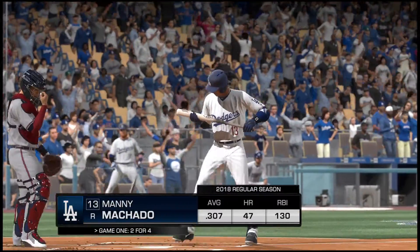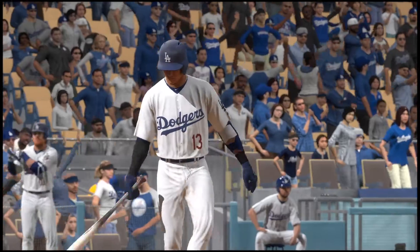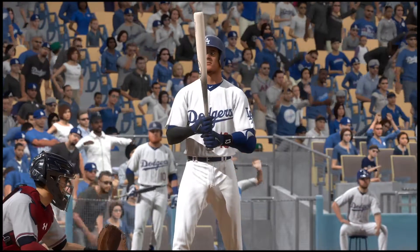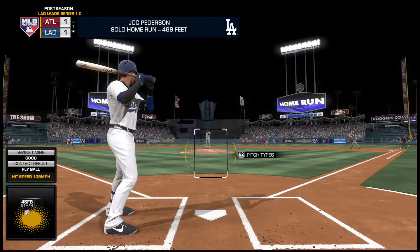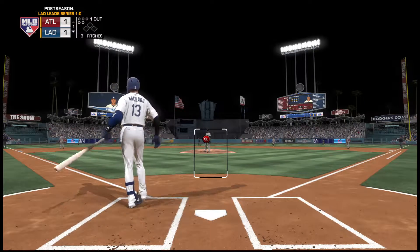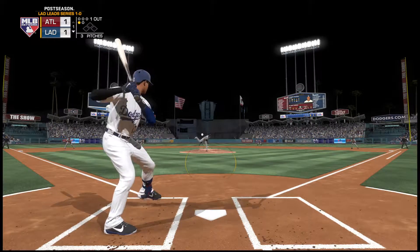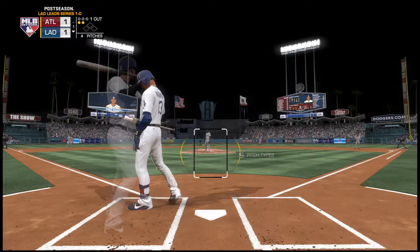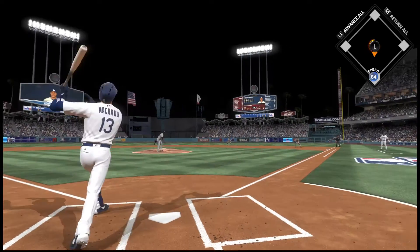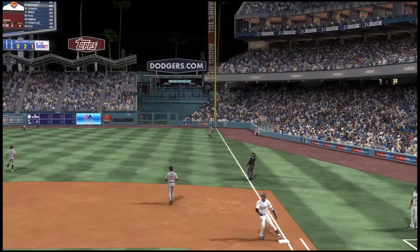Batting third, the shortstop Manny Machado. Into the wind up and the pitch — swing, and that's hit out of play up into the plaza level. They saw that ball pretty good, too bad it couldn't stay fair. He swings on top of one and chops it foul right at home plate. The wind up and the 0-2 pitch — swing, ball lifted in the air toward the line in right. McCutcheon is under it and brings it in for the second out of the inning.